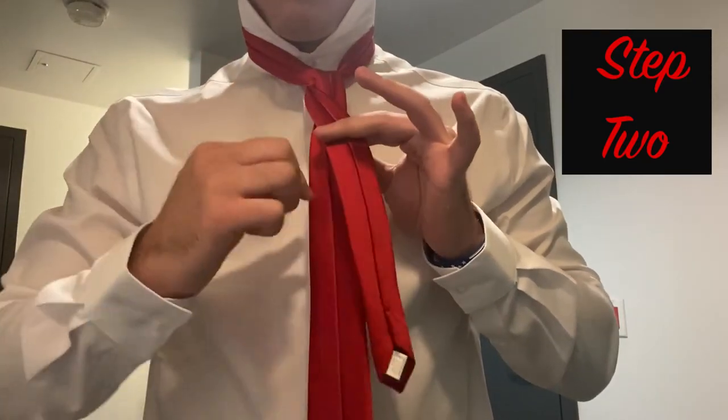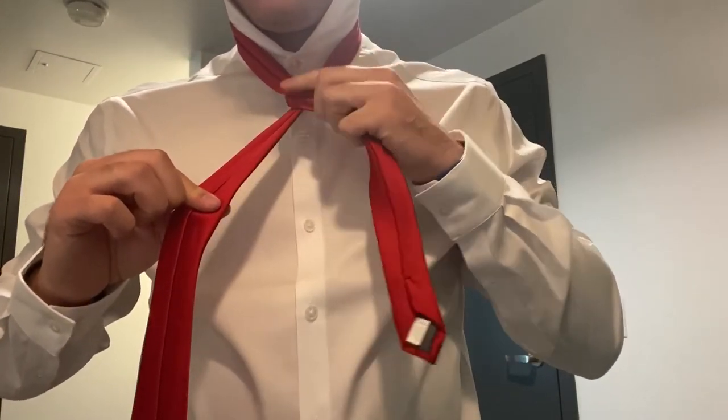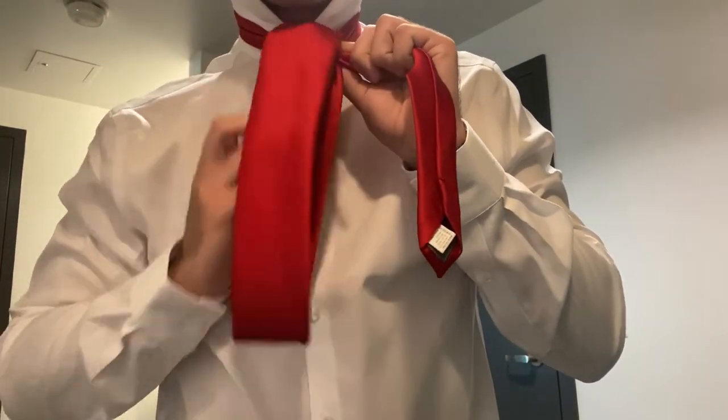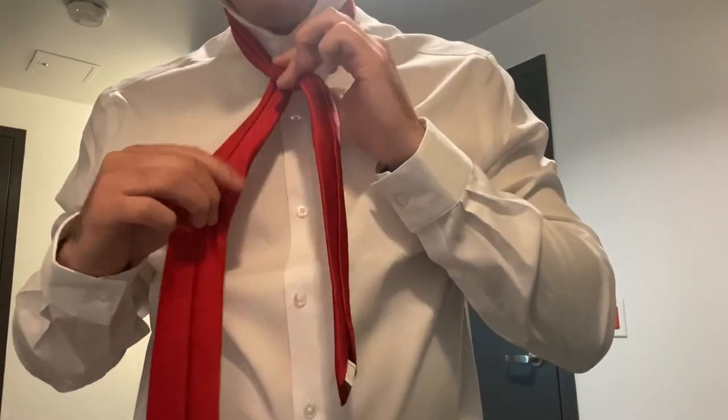For step two, go around the skinny side and once again slide the wider end through the neck hole. You should see a knot start to appear if done correctly.